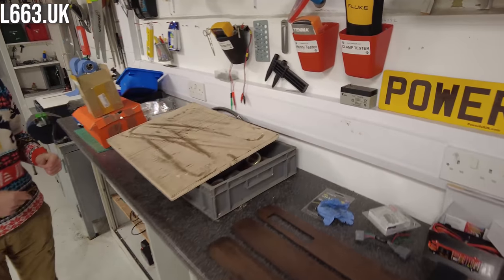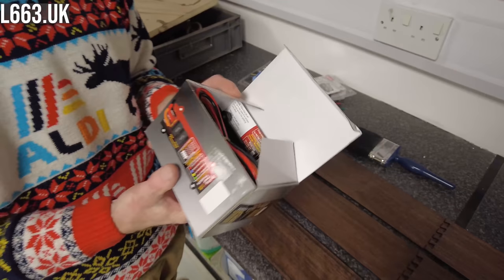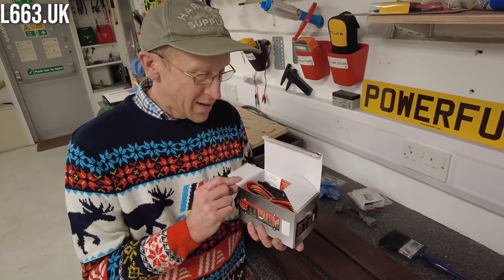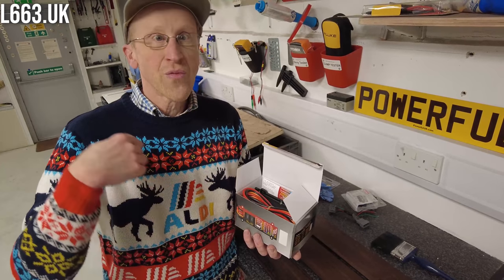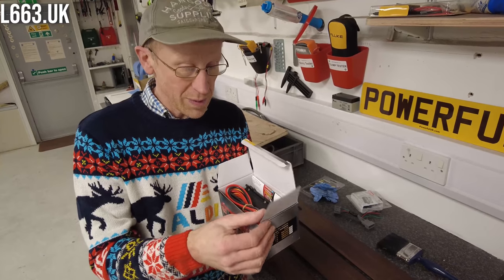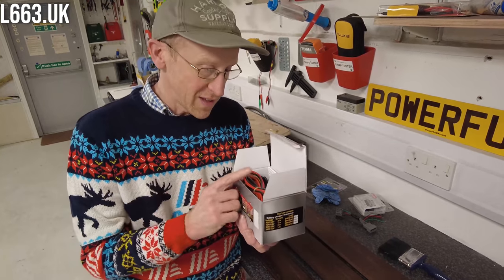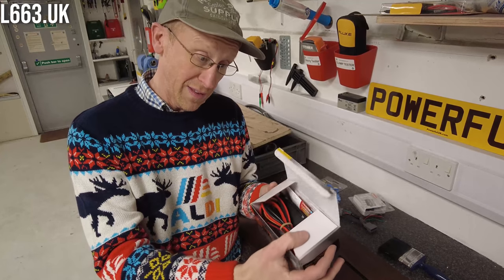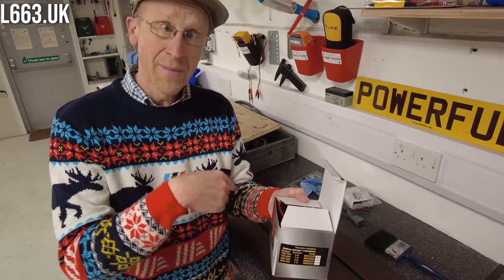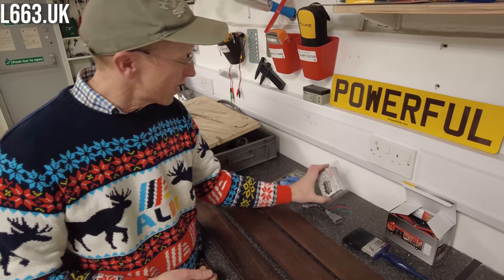We put the charging circuit where I tapped into the tow bar loom and took a feed off through a split charge relay to charge a small leisure battery for USB charging when we're camping. Some people have suggested we should use a DC-to-DC converter, so we have bought one and we've got to compare the efficiencies of that to a split charge relay. I do listen to what people say.